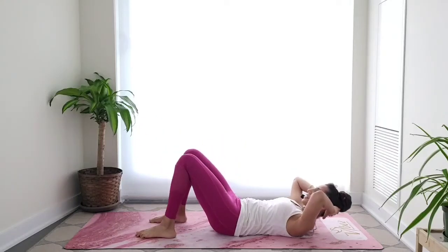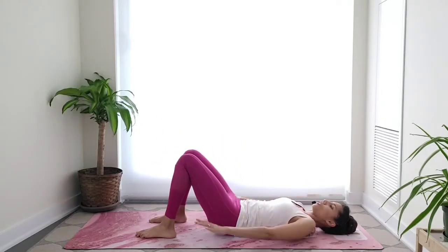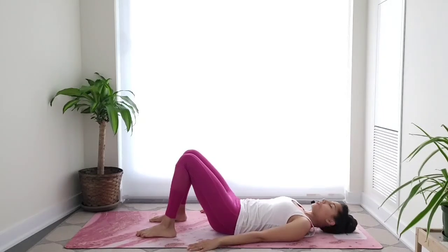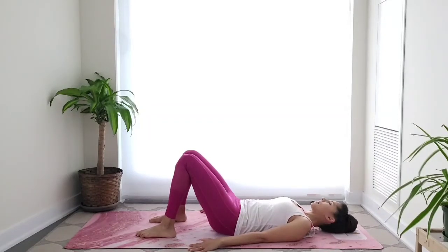Very good — release the head, release the shoulders, bring your arms by the side. Just turn the head side to side, looking over one shoulder and then the other, relaxing the neck a little bit here.